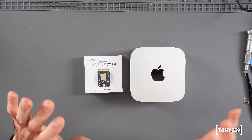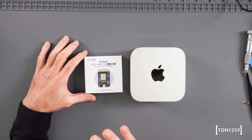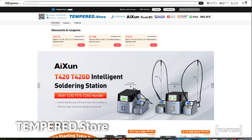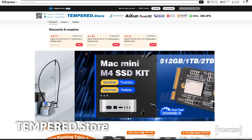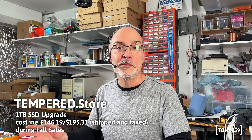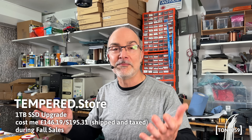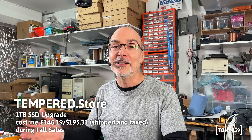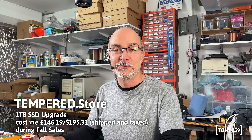Let me say this again: this is not a sponsored video, so you won't find an affiliate link in the description. I purchased this SSD with my own money. In case you wanted to try one yourself, I purchased it from AliExpress from a store called Tempered Store. If you decide to purchase from that store, please do leave a comment with your experience — positive or negative. I will update my own comment with my findings on this SSD, whether positive or negative.